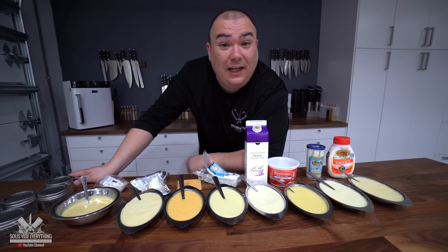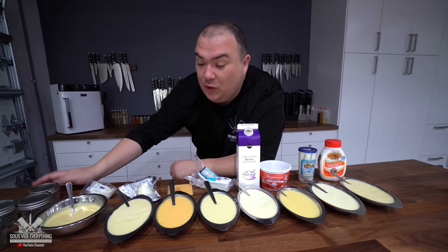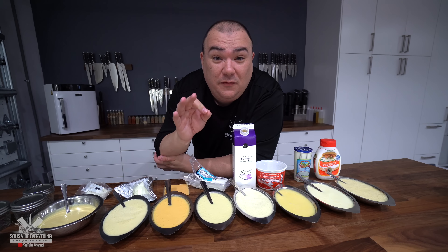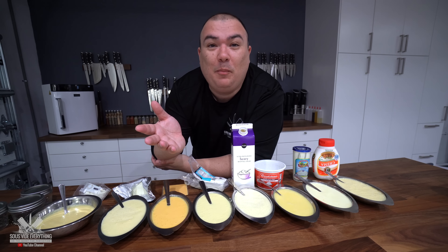Now all there's left to do is put them in mason jars and cook them all at 185 degrees Fahrenheit for 25 minutes, and we're going to do some nice toppings.